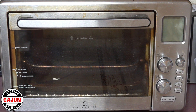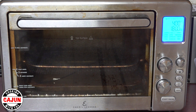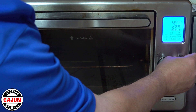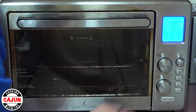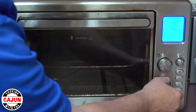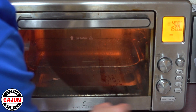Now I'm going to preheat my Emeril Lagasse air fryer to 400 degrees for 15 minutes. In around 13 minutes I'm going to put the trout fillets in and let them bake for about 10 to 12 minutes — we're going to do it by eye, see how they look, and then pull them out. We don't want them to get well done on the edges; we want them to stay tender and juicy inside so we have good flavor.